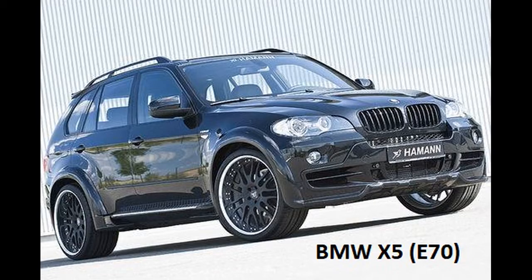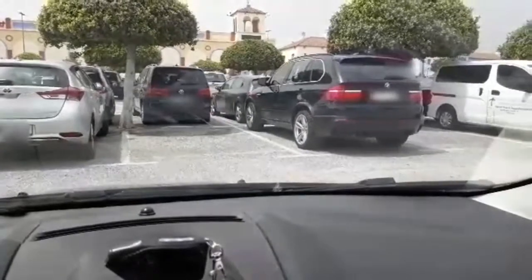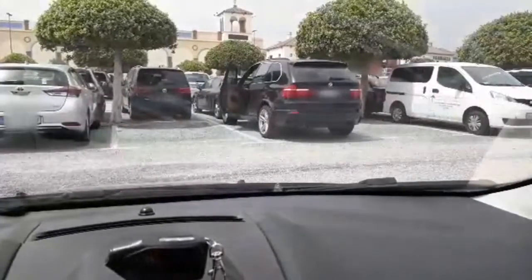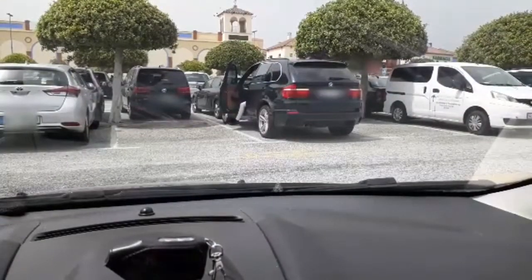Let's begin from BMW X5. This is a BMW X5 with the E70 body. The test is conducted from a car that is about 20 meters away from the BMW X5 car being tested.